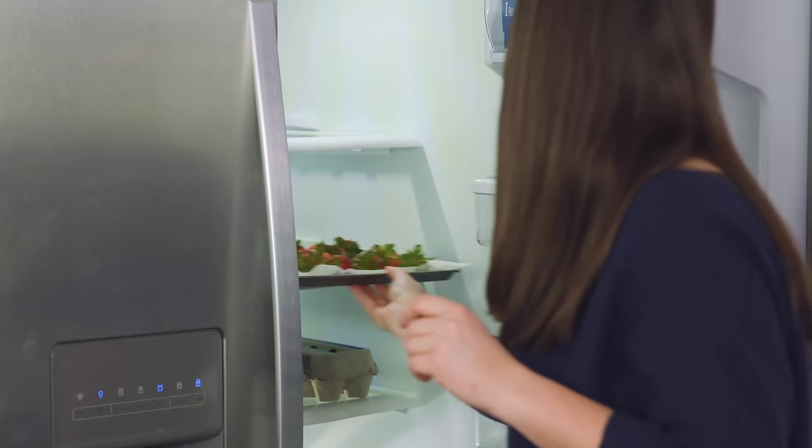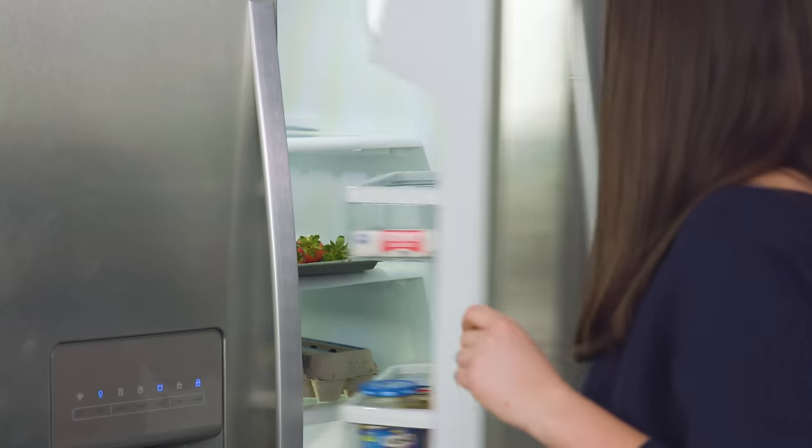Once all of your strawberries have been dipped, take your tray and slide it into the fridge. Let them chill for 2 hours before serving. These are great for making ahead because they do need 2 hours to chill.